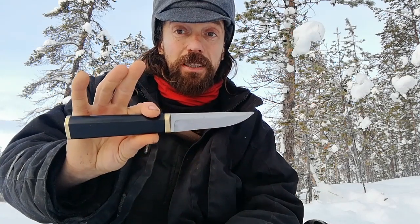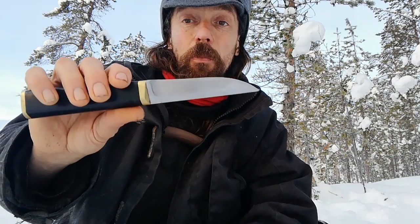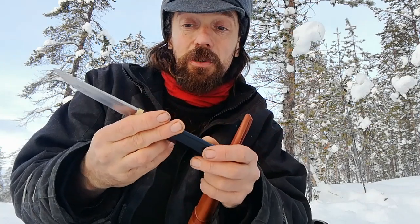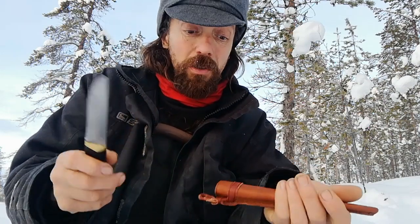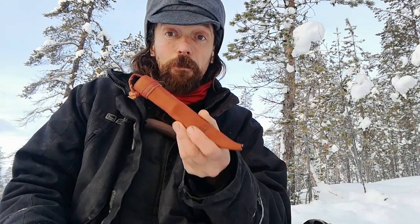This one was considerably cheaper. It has quite a bit of wear and tear — if you look at the pommel, somebody's been hitting it with a hammer. There's a bit of wear on the blade, a few tiny chips on the handle — minimal damage. It's an old knife that's been used, and it had no sheath.